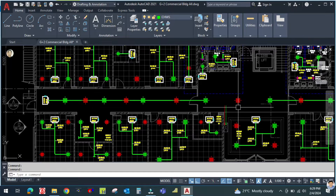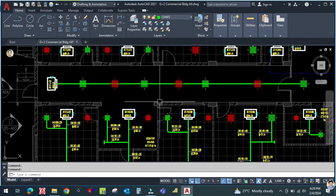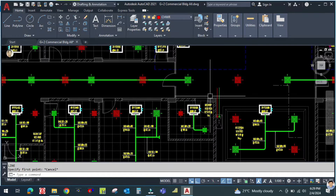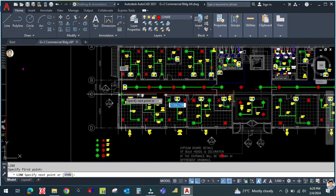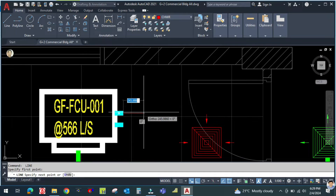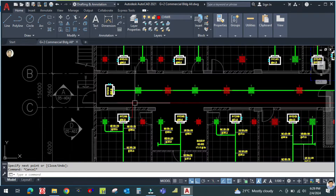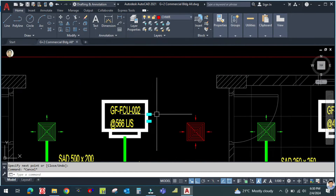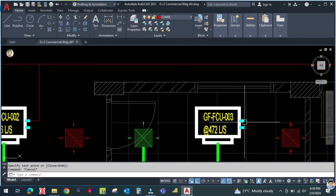First I will prepare the routing, then we will do the pipe sizing. Start from here — chilled water return, select this one and take the line. Draw with line only, just first prepare the routing. Connect the return line — all the return lines from all these FCUs to the main pipe.